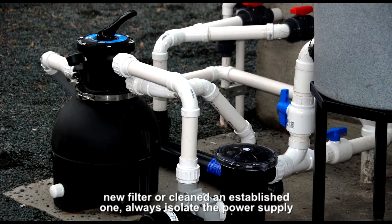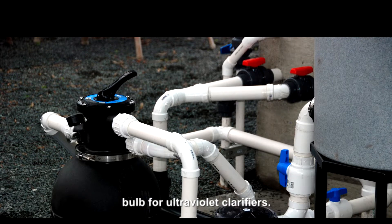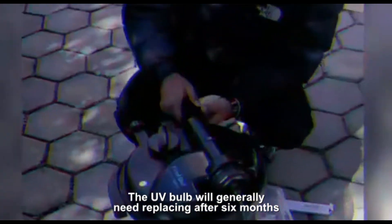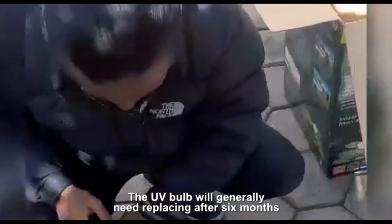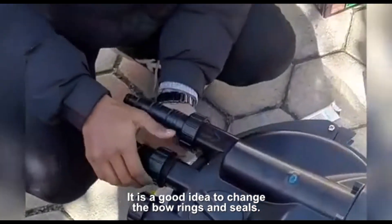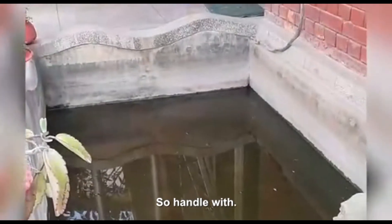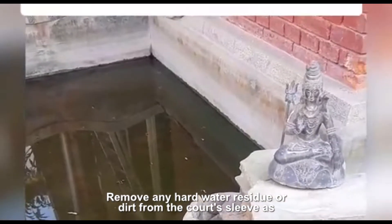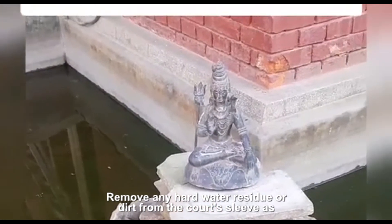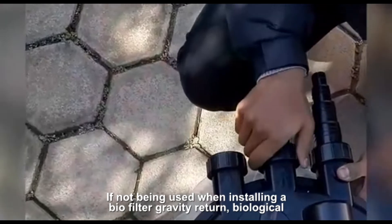Always isolate the power supply before starting any work and never look directly at an illuminated UV bulb. The UV bulb will generally need replacing after six months of use. When replacing the bulb, it is a good idea to change the O-rings and seals. The quartz sleeve is very delicate, so handle with care. Remove any hard water residue or dirt from the quartz sleeve as necessary. Drain and store in the winter if not being used.